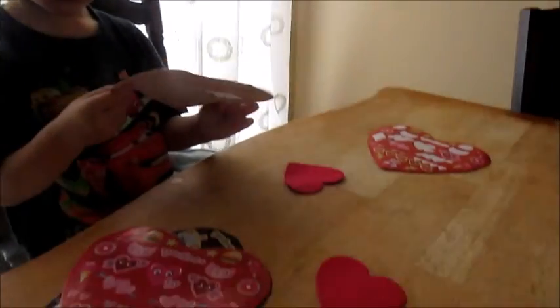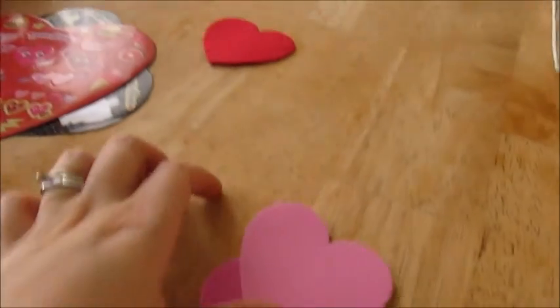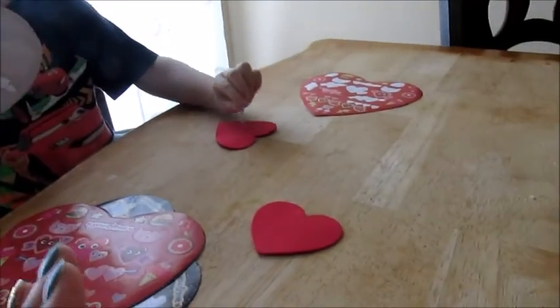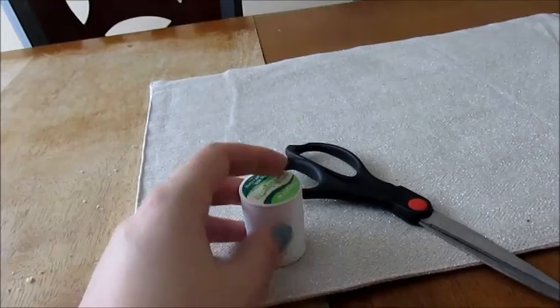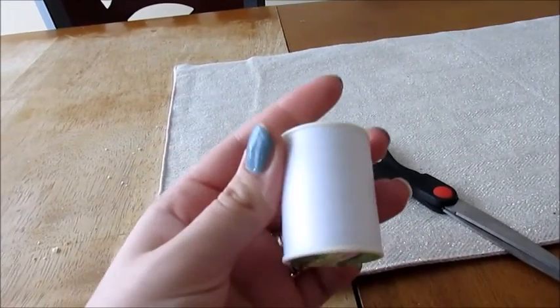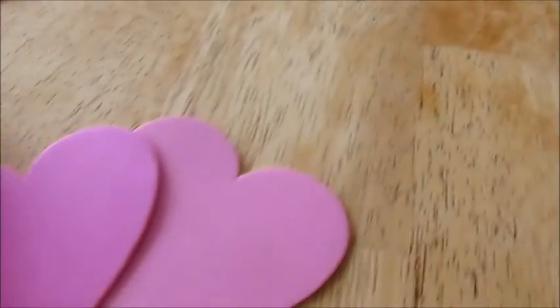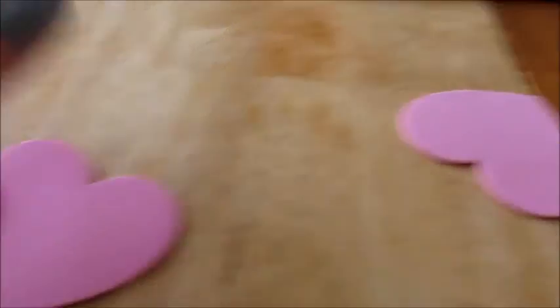Today we are going to be doing a down-to-hands-day craft. We're going to make a banner or wall decoration — I'm not quite sure — but pretty much all we're using is some thread, a huge yarn too, some scissors, and then we got all these cool little hearts.